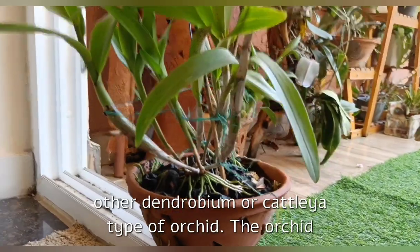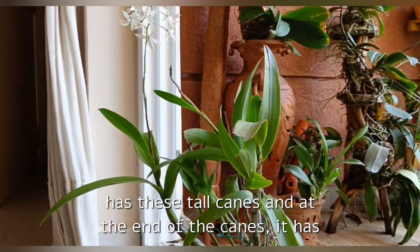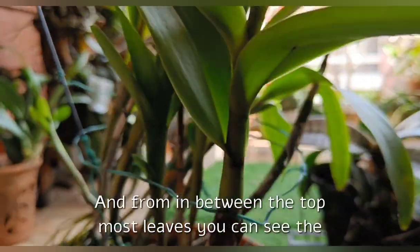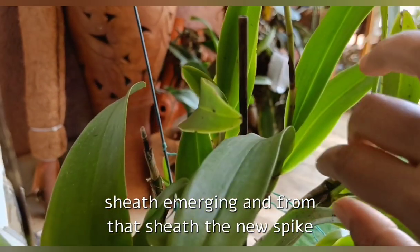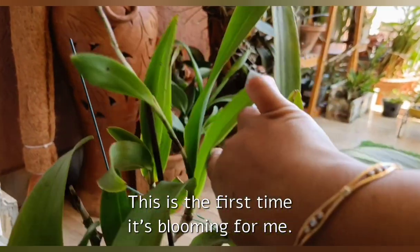However, it's an easy-to-care-for orchid once you provide just the right basic care, as with any other Dendrobium or Cattleya type of orchid. The orchid has these tall canes, and at the end of the canes it has a bunch of leaves. From in between the topmost leaves you can see the sheath emerging, and from that sheath the new spike emerges out. This is the first time it's blooming for me.